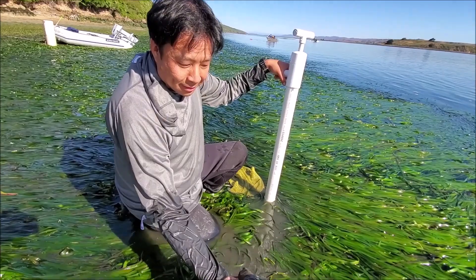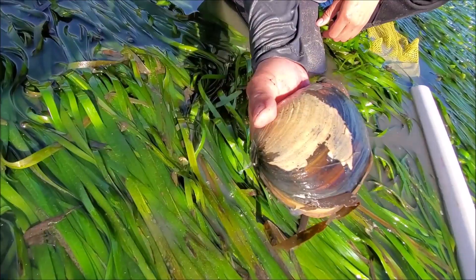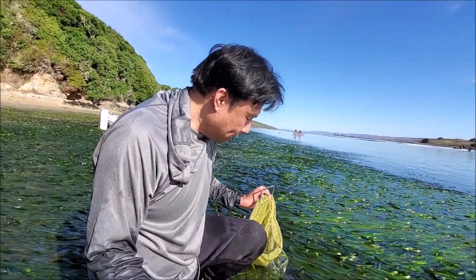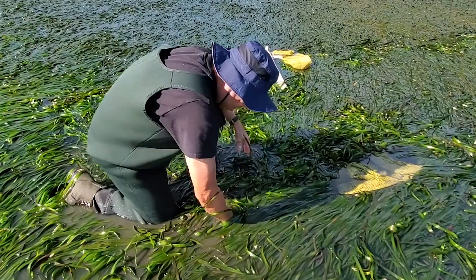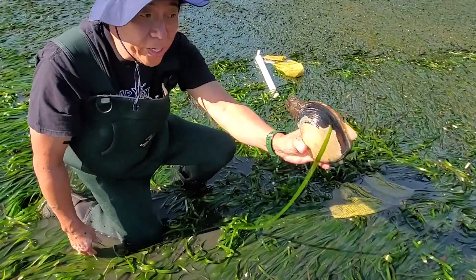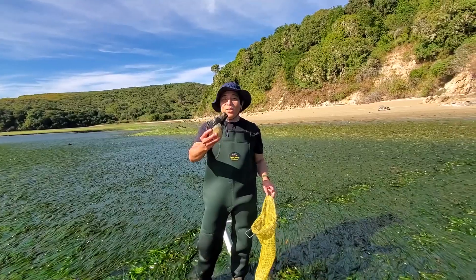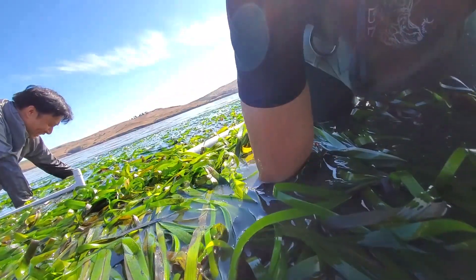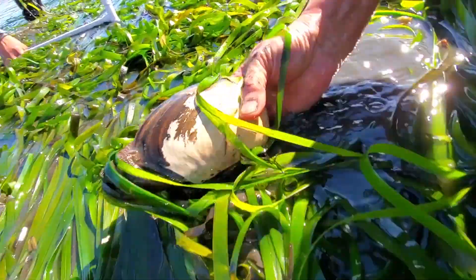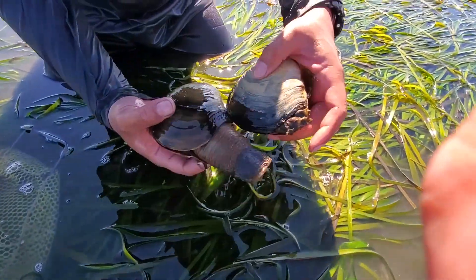Whoa, holy moly - see how dark the shell is? I'm surprised how big this guy is. This is a Pacific gaper, also known as a horse neck clam. Got him coming up - that's also a very mature size. This is Harry Sue's first clam, a Pacific gaper clam. Once you get one, it's going to be a good day.